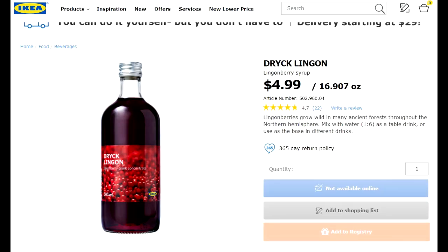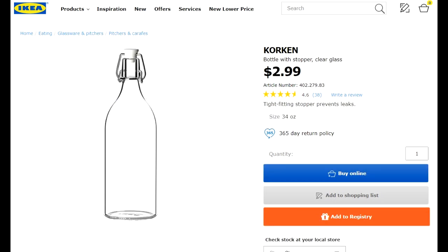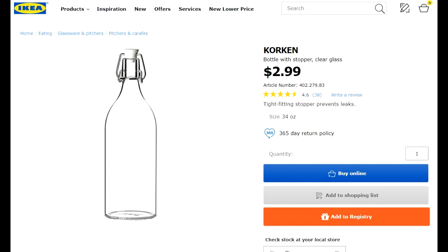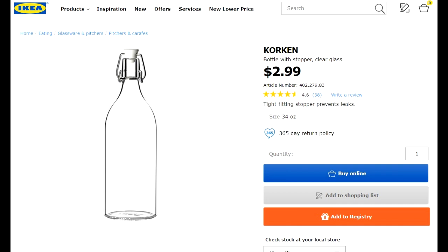The main ingredient here is going to be Drick Lingon Lingonberry Concentrate, bottled in a 1-liter IKEA Korken bottle. At about $5 for the concentrate, and discounting the infinitely reusable glass bottle, it comes out to about $1.50 per bottle of wine.